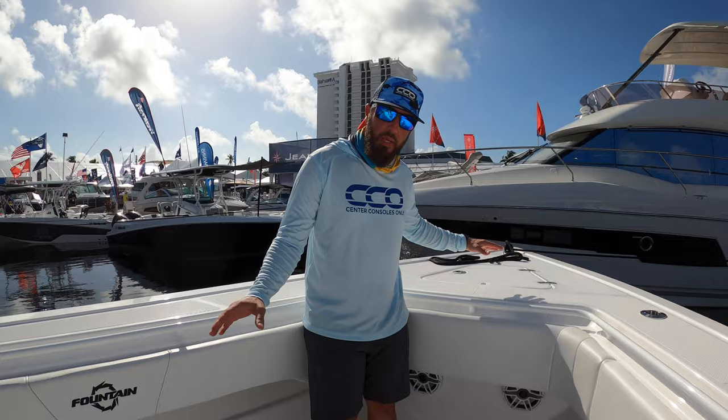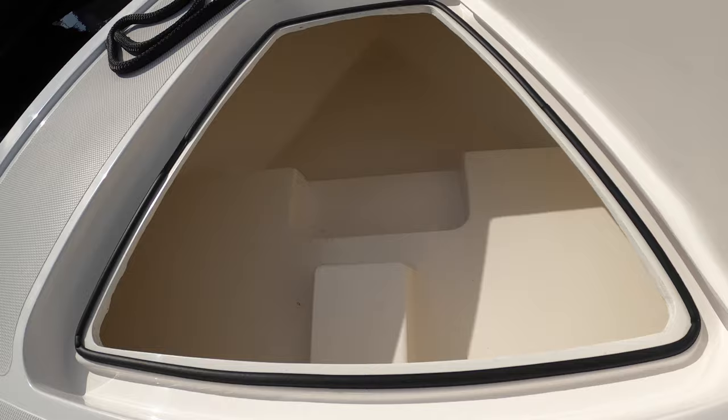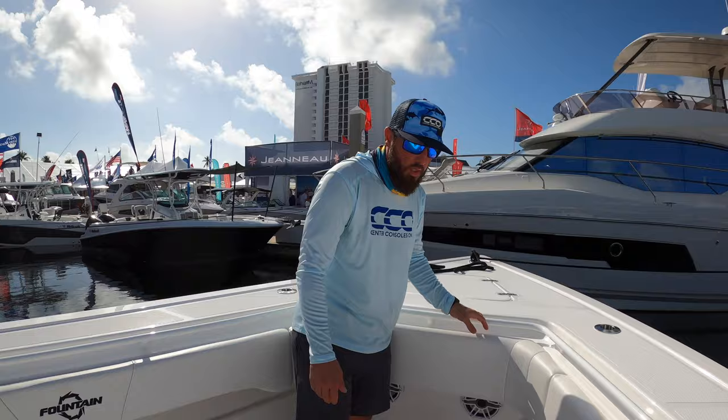You can get a team in here without a problem — tons of space. Starting here at the bow with the anchor locker, very clean. No windlass on the tournament edition, just set up for it but not on this particular model. Tons of space here at the bow, no seating here.